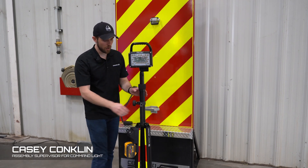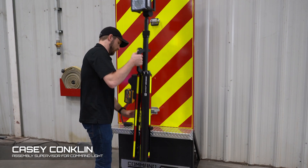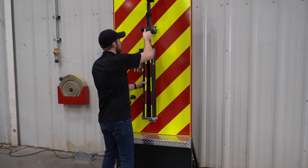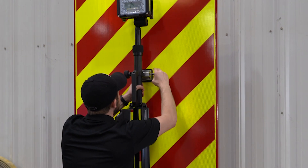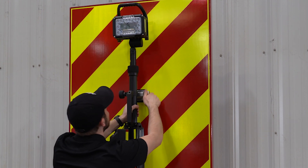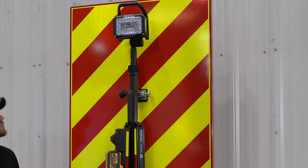One of the options on the Trident Tripod is our truck mount. First, place the legs in the cradle and then latch the quick latch there.